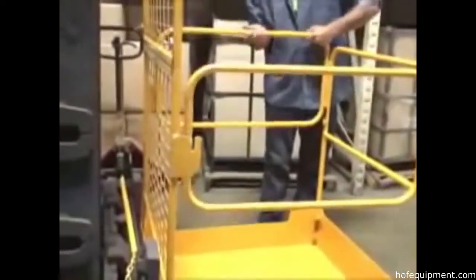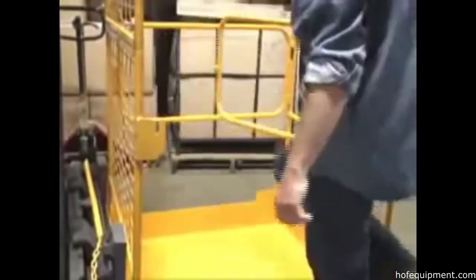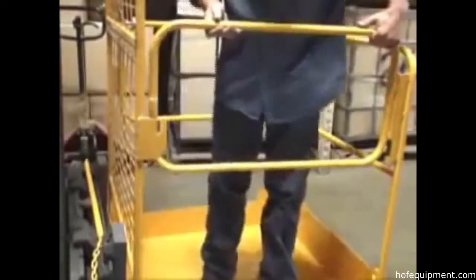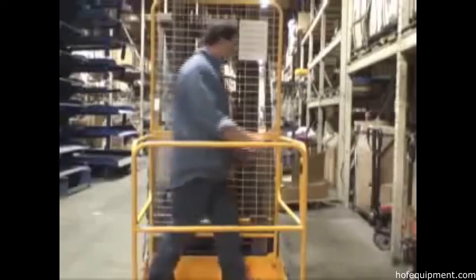Doors on each side of the unit open easily and close securely with a built-in latch. A 60-inch high expanded metal back and handrails ensure the security of your personnel.